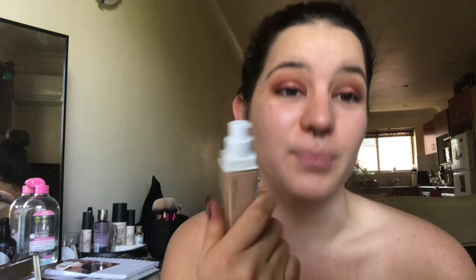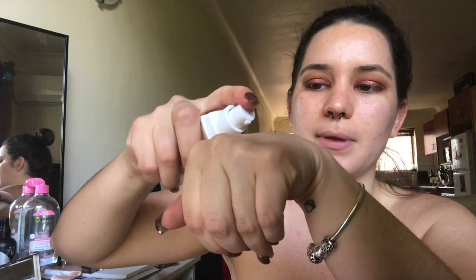I'm already excited because this has a pump, and I don't think 97% of Maybelline foundations have pumps, but this does and that makes me happy. I'm just gonna do maybe like this much on my hand.